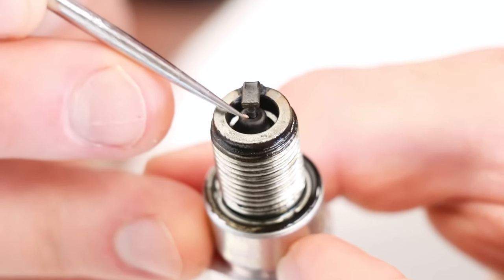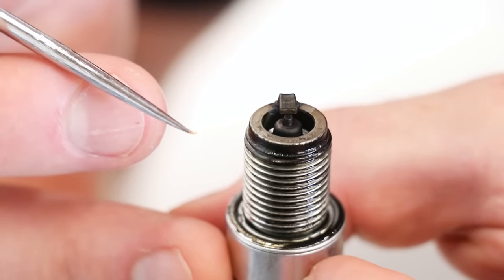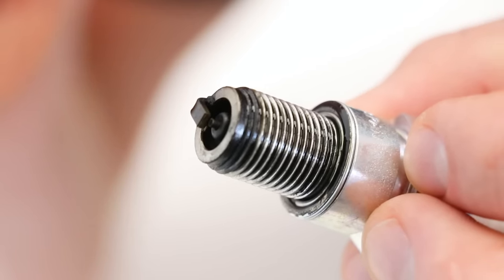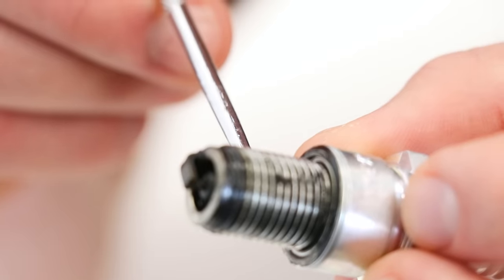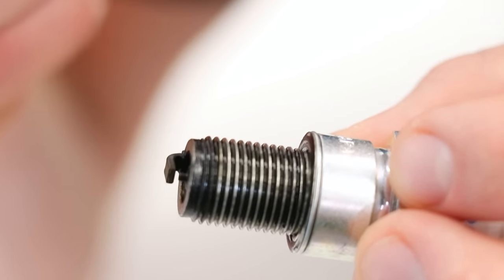Another thing we can look for is detonation or pre-ignition. If any of that exists, there's going to be some melting between the electrode and the insulator on the spark plug — I don't see any signs of that here. Another sign of detonation is at the bottom of the insulator underneath the threads: there will be some black or silver specks. To check that, you need to cut the threads off — I'll actually be doing that later in the video during the chop test.